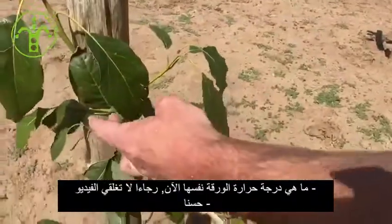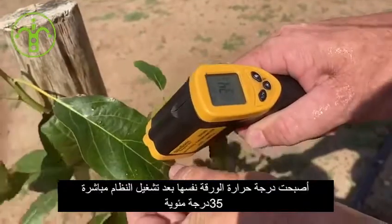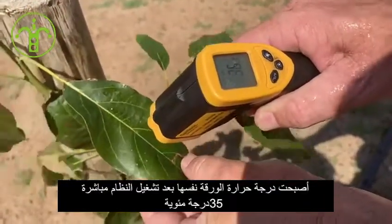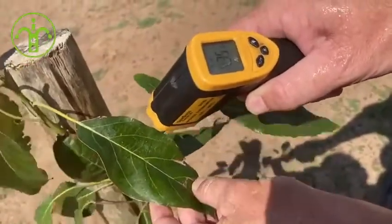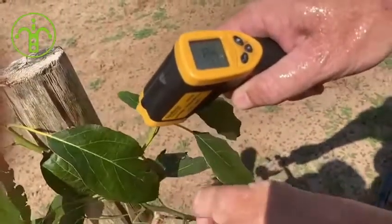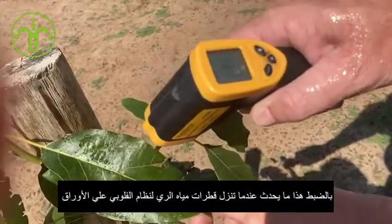Let's watch the same leaf — don't stop the video. Same leaf. Let's check the temperature: 30, 35. Now we're getting to the temperature, it's going to drop. 33, there's 35 again, 34, 29, 35. This is what happens as the drops are coming onto the leaf.